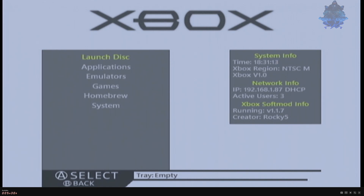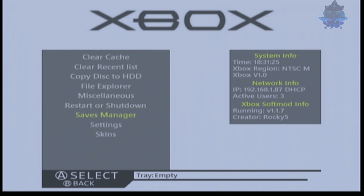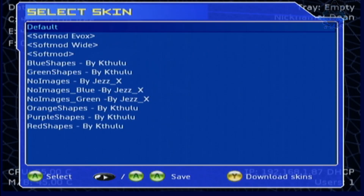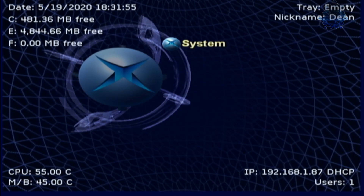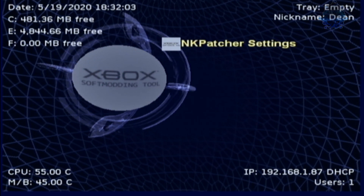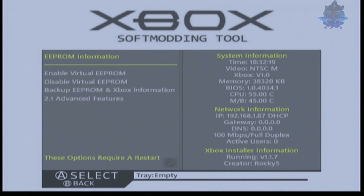Now we're going to go back over to the Xbox and null our key, then make another backup. I'm using the original modded skin here; if you don't like it, go to System, then Skins, and choose whichever skin you're more comfortable using. Now go all the way up to where it says Applications, press A, and you will see NK Patcher Settings. Press A, and when you get to this page go down to where it says ePROM and press A.